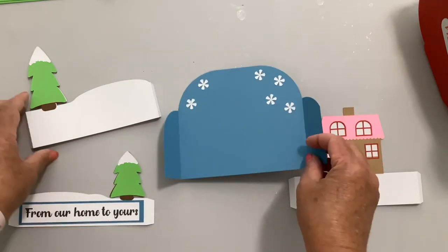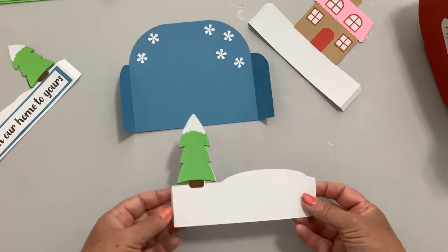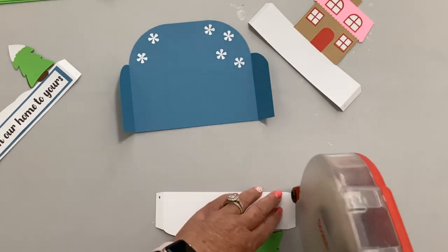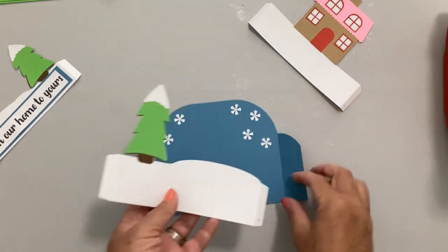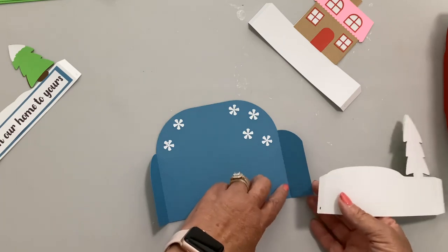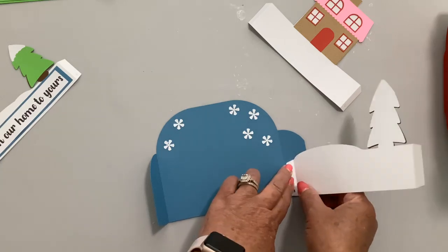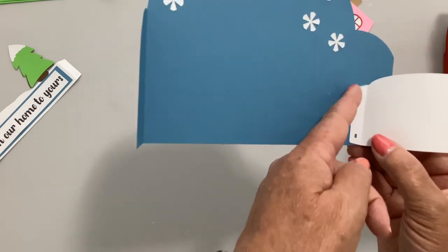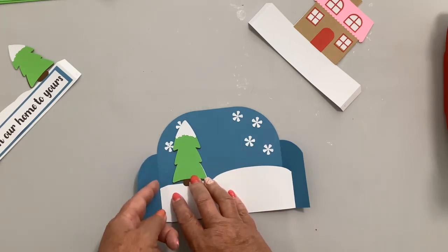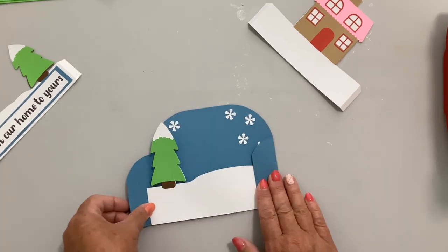Now we're ready to assemble. Take the back piece, open it up, and put tape on both of those tabs. Take the tab and fold it over, flip it over, and line the edge of the tab right along the score line on the right side, matching the bottoms. Flip it over — the edge should be right along the score line. Fold it back and forth a couple of times to make sure it's working.